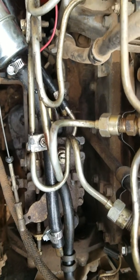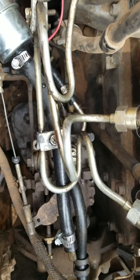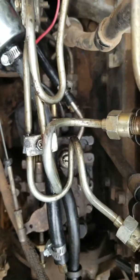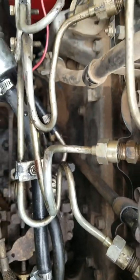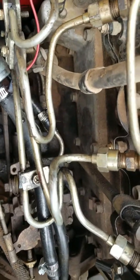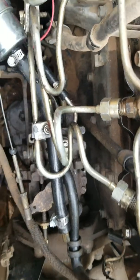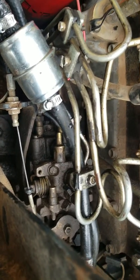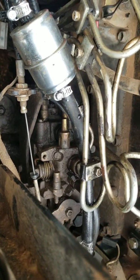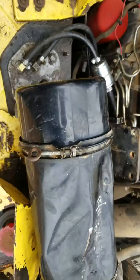This machine will run without that for a minute, especially if you're spraying fuel into the air cleaner. So loosen that bleed screw up - don't take it all the way out. When it has air in it, it'll come out like Mountain Dew, real fizzy with a lot of air bubbles. Once you loosen that up, get your key ready and get a battery charger on there because you're going to be cranking a lot.